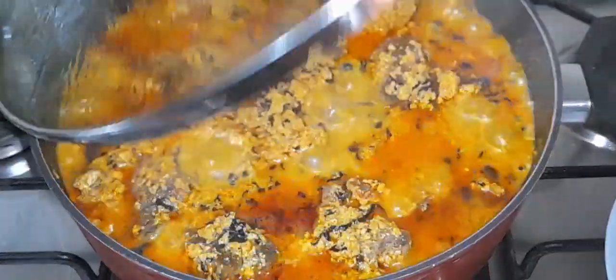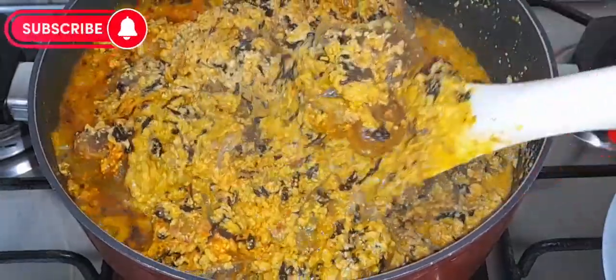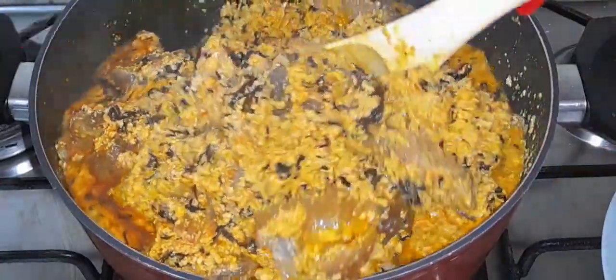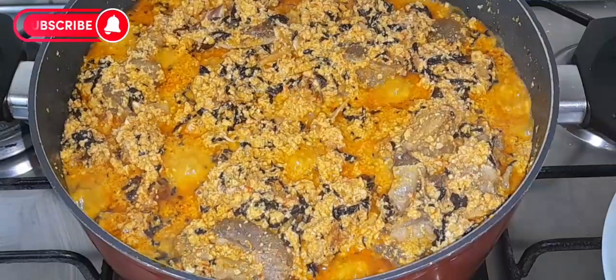Hi guys, welcome back! I'll show you how I make this delicious bitter leaf soup. One pot of bitter leaf soup — honestly guys, it was super super delicious, you will love it.